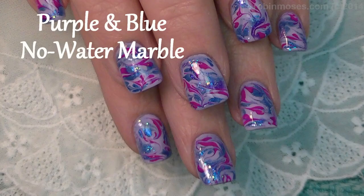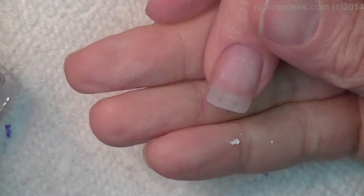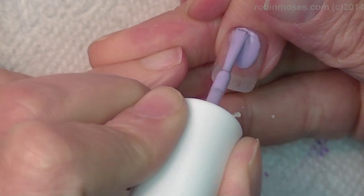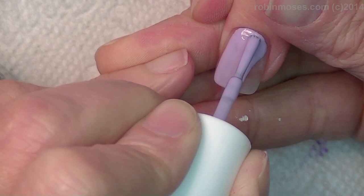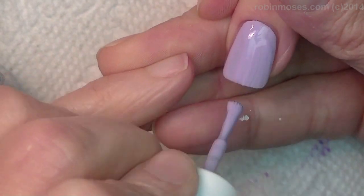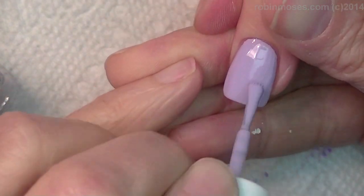Hi, this is Robin Moses, and I am here with the doctor. Hi-de-ho, britches! I just want to say that I wasn't going to tape this tutorial because we were having so much fun, but I decided to go ahead and saddle up and do some swirling.